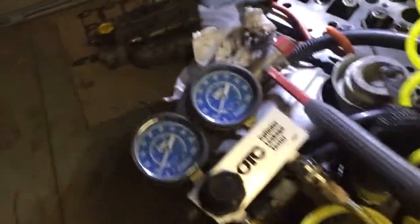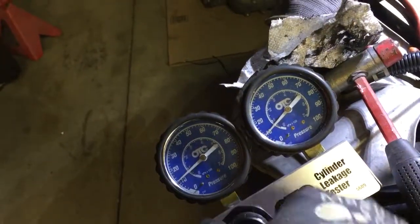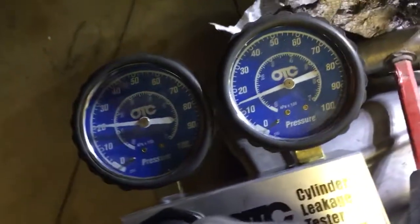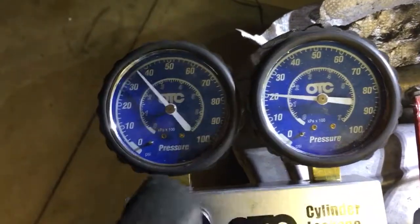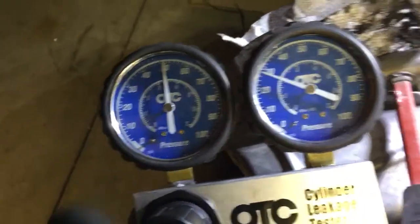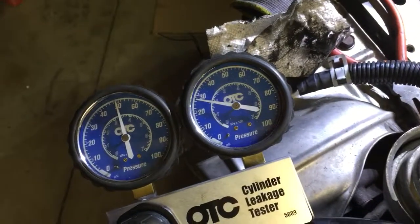All right, I've moved on to cylinder number two, starting to run up the pressure so far. That's keeping pretty steady. A little bit lower now, right up to about 50 psi. I'm holding there.